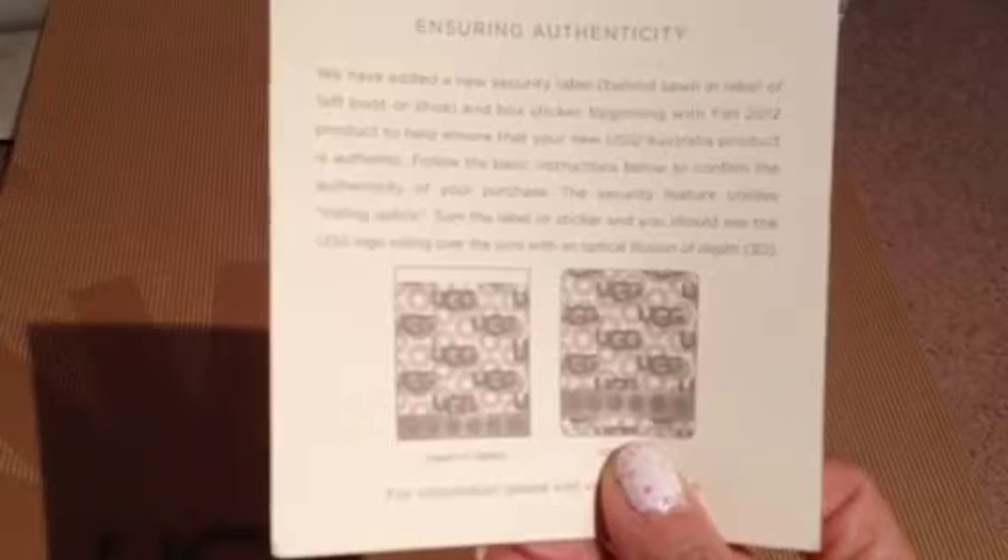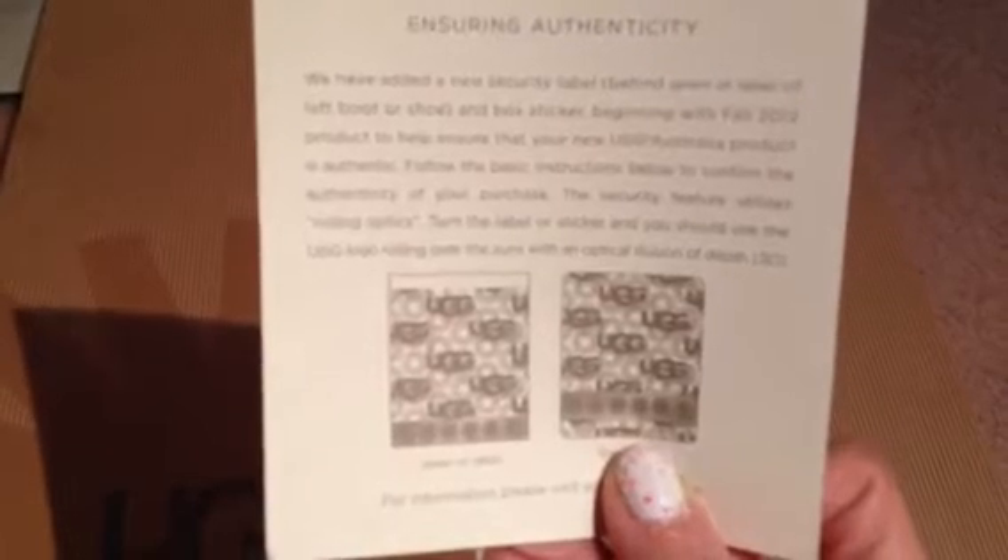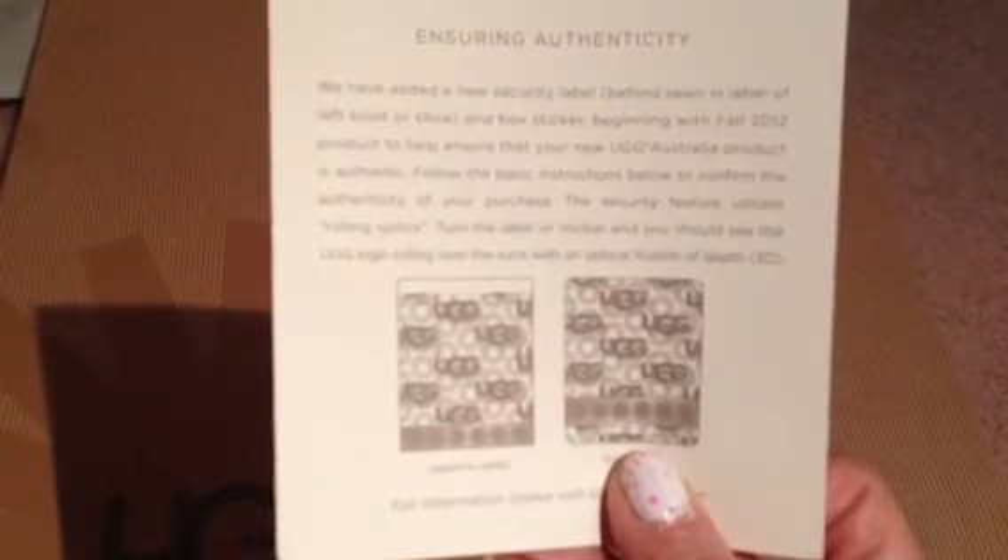Hello subscribers and to all the YouTubers out there, it's me again. Guess what? I was just looking through my Uggs box and as it turned out, they now have this tag on your left boot that's supposed to show that it's authentic. It's a security thing, so I grabbed the left boot and voila, it's right here.